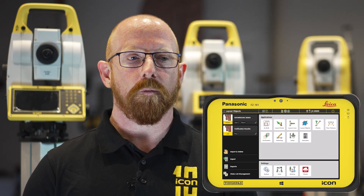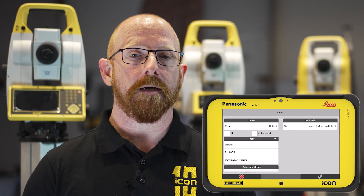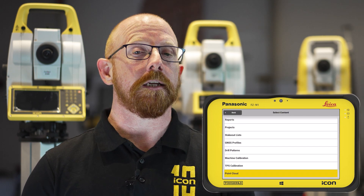For customers that utilize the Leica Nova MS60 multi-station for scan data, we've improved our export process. We can now export in the XML format allowing you to bring the data into additional software such as Leica Infinity for additional checking, processing and archiving, combining more data sets together for your building construction projects.